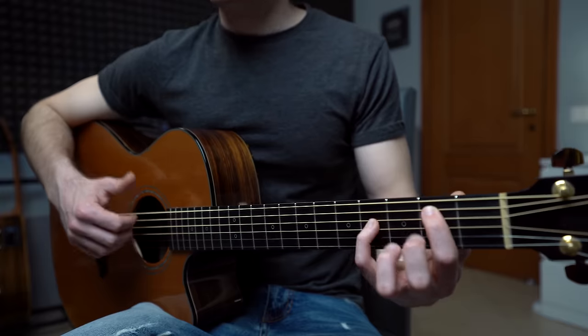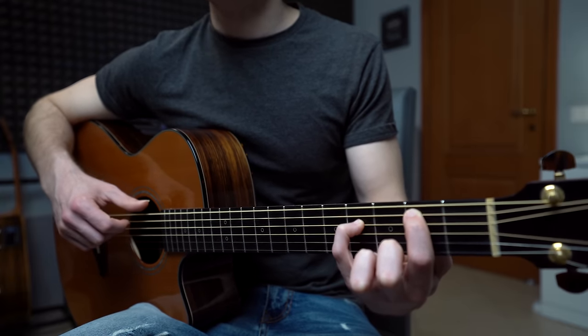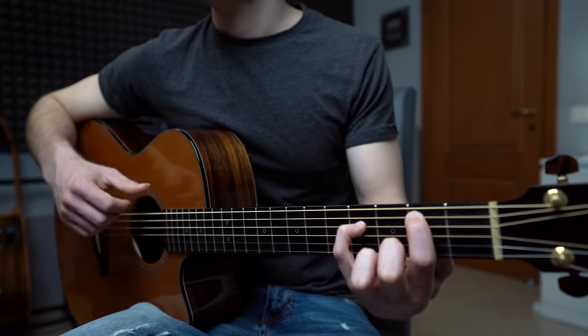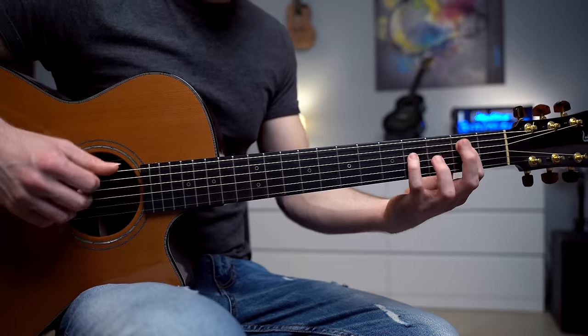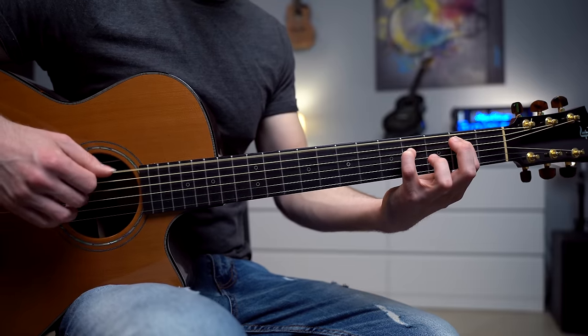Now we're going to change chord and do the same fingerpicking pattern, this time with the E minor add 9. We have strings 6, 5, 4, 3 — then 6, 5, 4, and 2 — then 6, 5, 4, 3 — then 6, 5, 4, 3. Remember that each chord will have 4 fingerpicking patterns: 1, 2, 3, 4.